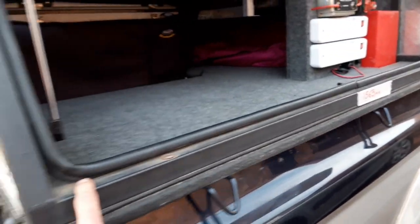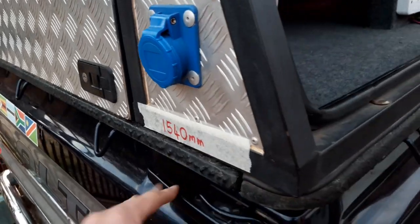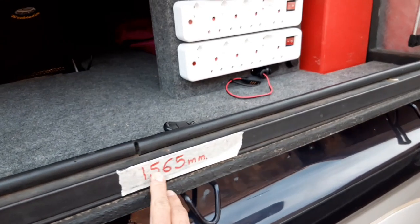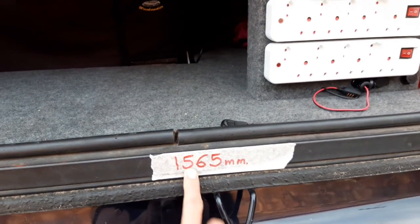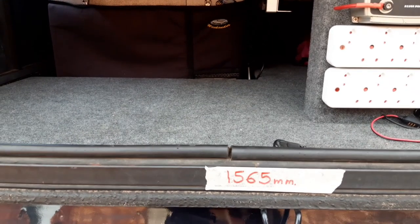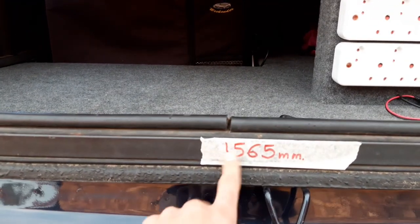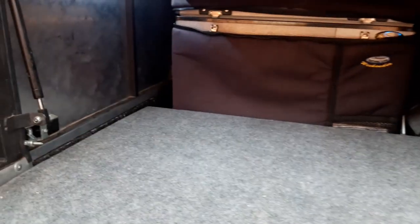The bottom frame is 1.540 meters, and from front to rear: 1.565 meters. The same dimensions apply for the top box: 1.2 meters by 1.565 meters. Basically I built the two square boxes and then stacked them on top of each other with the uprights.